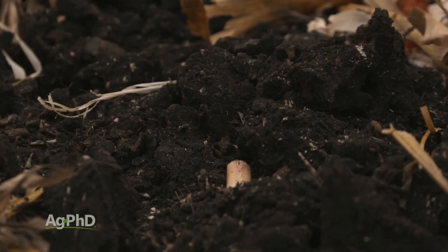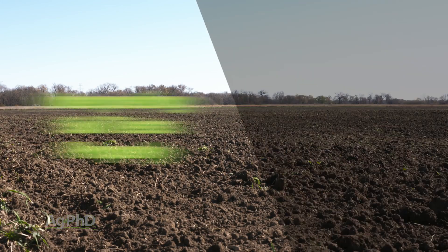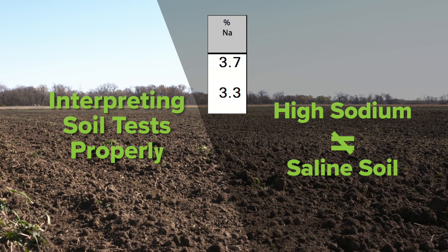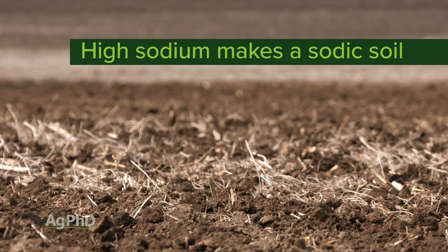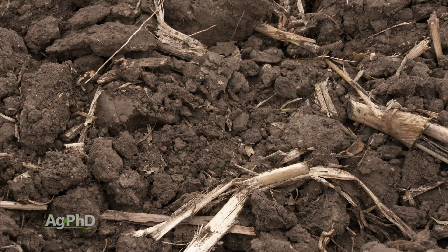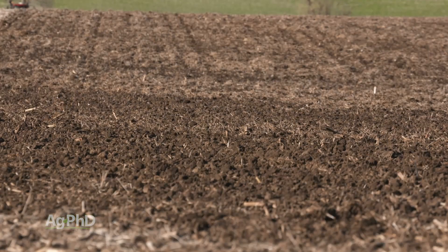Let's start by defining saline soils, because there are a lot of issues out there and sometimes we get soil tests from a farmer that says, 'I've got a high level of sodium, so I've got a saline soil.' Let's not get confused. When we've got a really high level of sodium — like 10 percent base saturation or higher — we've got a sodic soil. With saline soils we've got a high level of soluble salts. So it's a little bit different problem, but the fix is pretty clear.